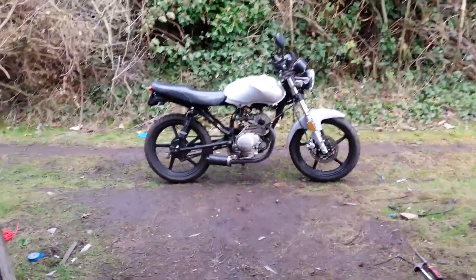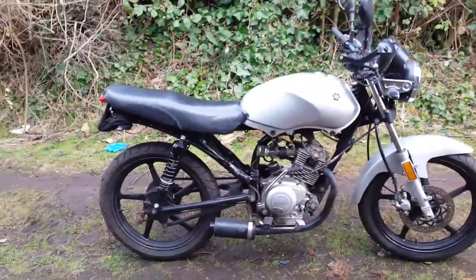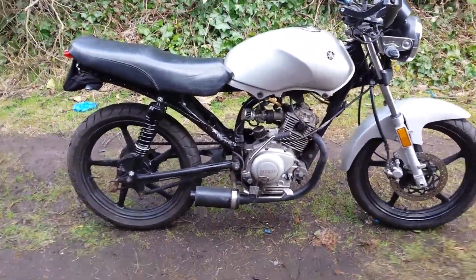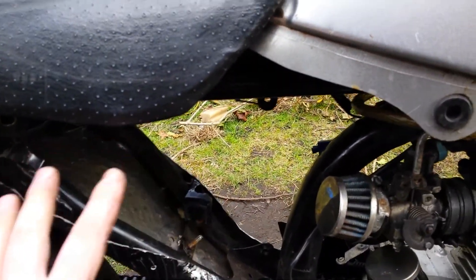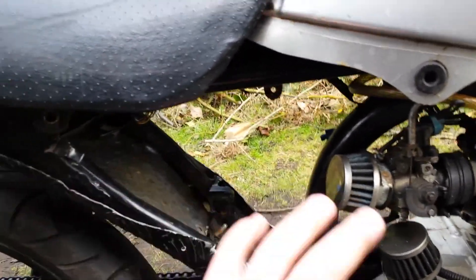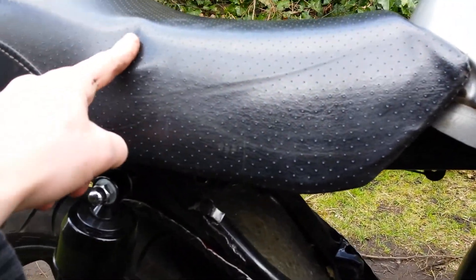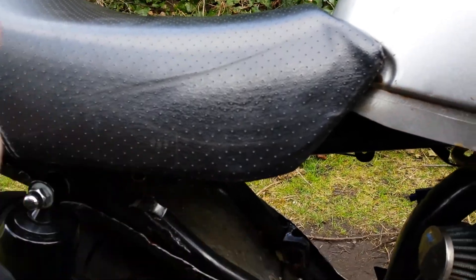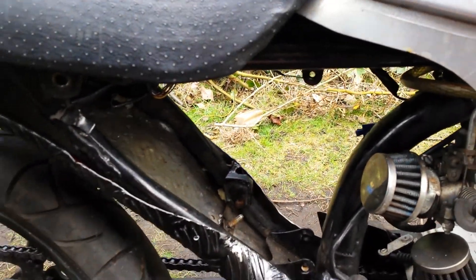Good morning YouTube. As you can see, it's a little something different — I've got no side panels on, nothing, it's empty. What I've been doing for the past few days is moving the battery, which is currently under the seat, so everything's pushed up that way. There was loads of wiring and all the fuses and all that stuff.